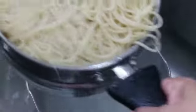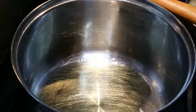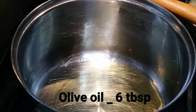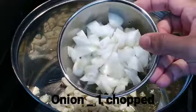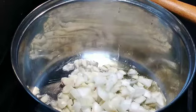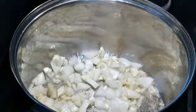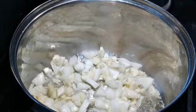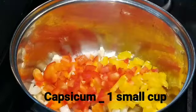Add the noodles and make the sauce like that. Then add some water to the pan. Add six tablespoons of water. Now add capsicum. Now add 3 colors of capsicum.